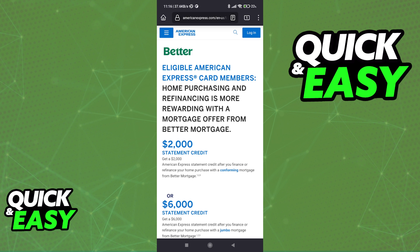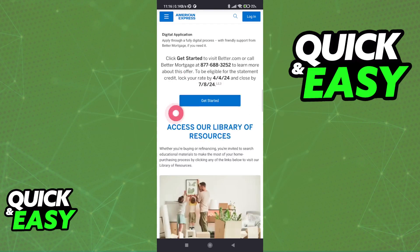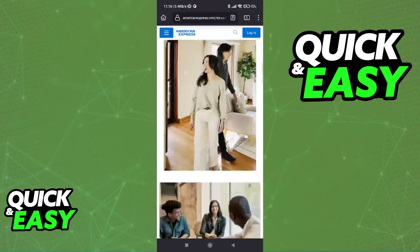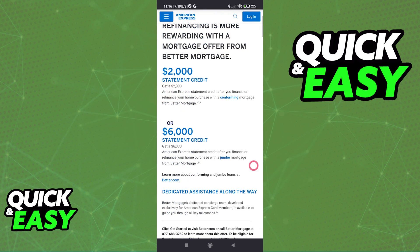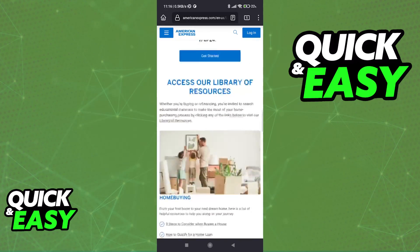Better offers eligible American Express card members a lot of offers related to mortgage payments and different types of financing services. I highly recommend that you take your own time to carefully read through all of this, as they have good offers, especially if you have an American Express card.